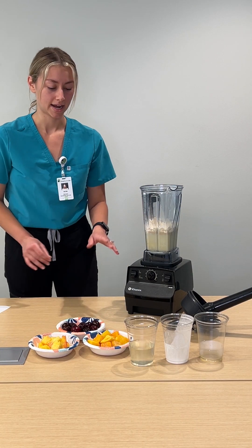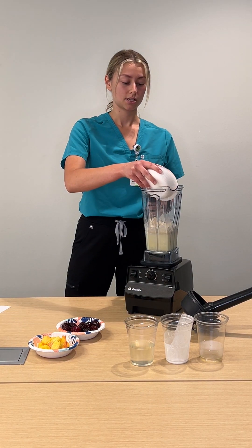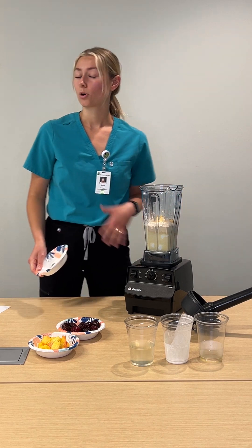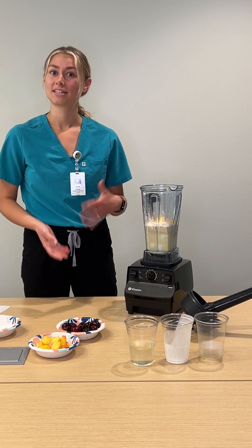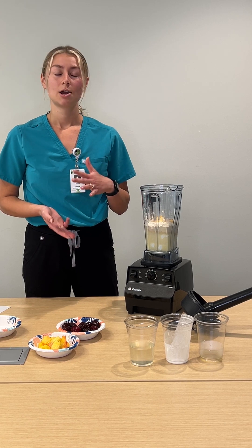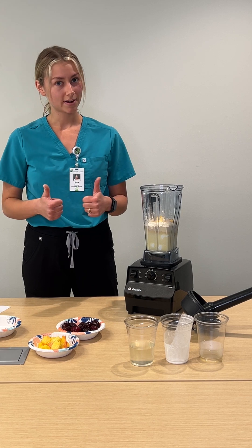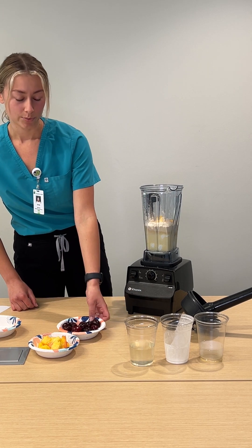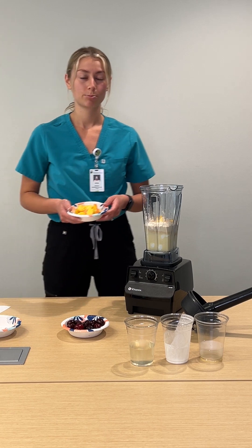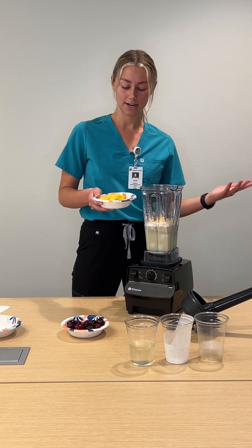Now we're going to add our frozen mango. Mango is a really good source of soluble fiber. And as we know, more fiber equals lower risk of several types of cancer — colorectal cancer, breast cancer, prostate cancer, all sorts of GI cancers. So more fiber is great. We want to make sure we're getting at least 25 to 38 grams of fiber per day, and smoothies are a great, easy way to get some fiber in.